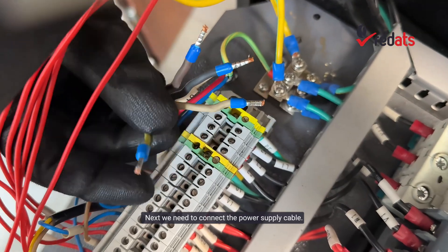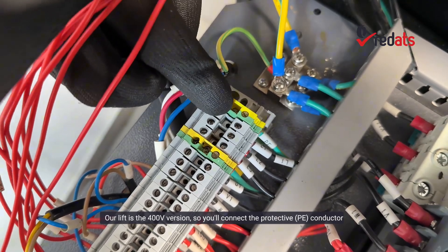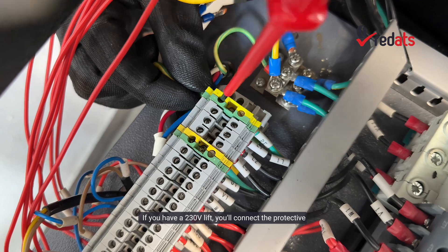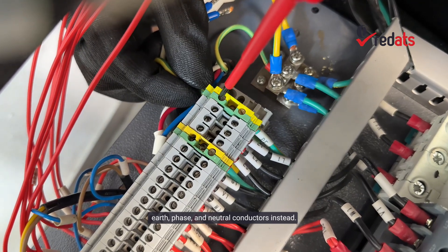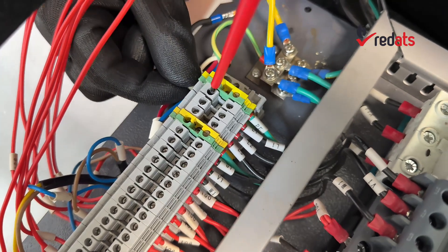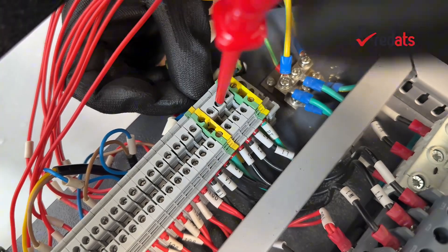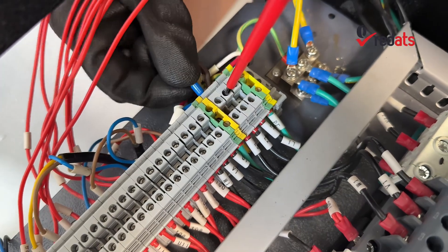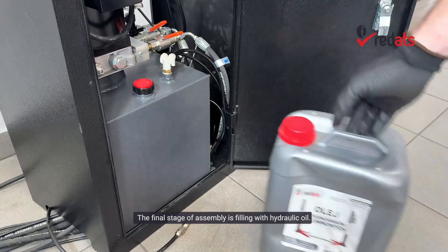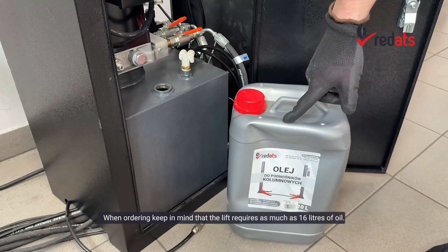Next, we need to connect the power supply cable. Our lift is the 400-volt version, so you'll connect the protective earth PE conductor and the three phases: L1, L2, and L3. If you have a 230-volt lift, you'll connect the protective earth, phase, and neutral conductors instead. The final stage of assembly is filling with hydraulic oil — keep in mind that the lift requires as much as 16 liters of oil.